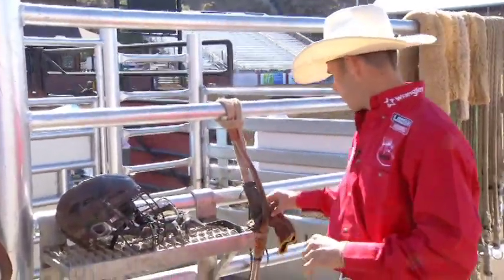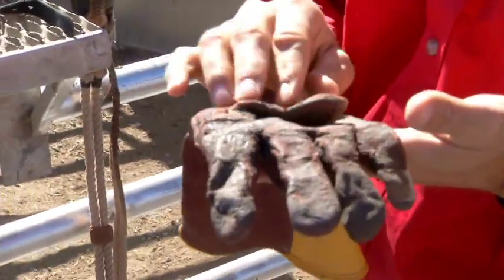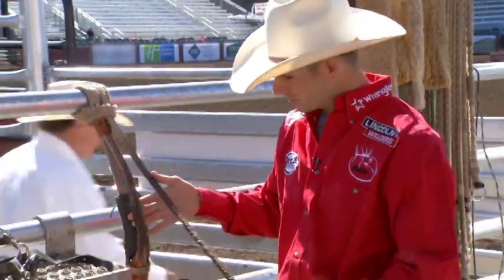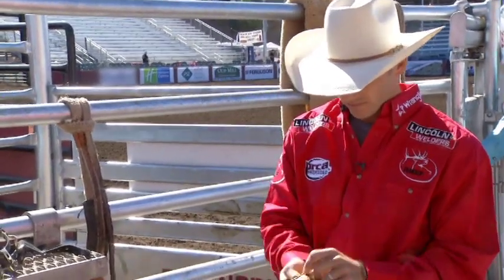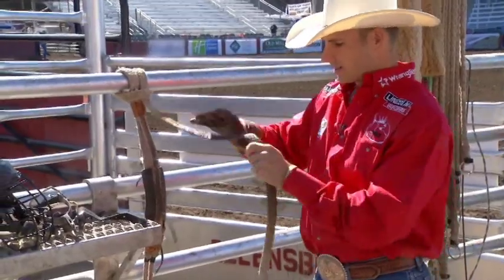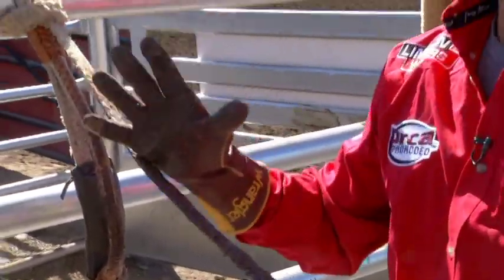The next piece of equipment is the rope and the glove — these two work together. You can see there's a lot of sticky stuff, which is rosin. Rosin is just like what you use on a violin — when it gets warm, it gets sticky, same stuff. You get it on the tail of your rope and on the handle. You put your glove on — it's made of a thinner type of leather, this one is deerskin. You can get them thicker or thinner, that's personal preference. Once you warm it up, it gets sticky, and that's how your rope and glove work together.